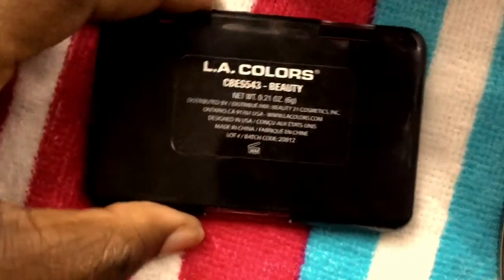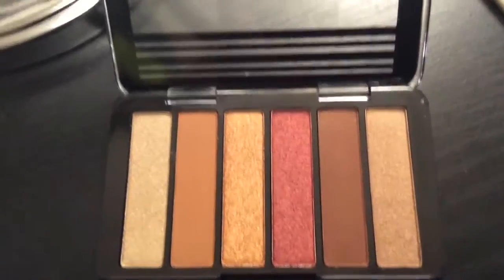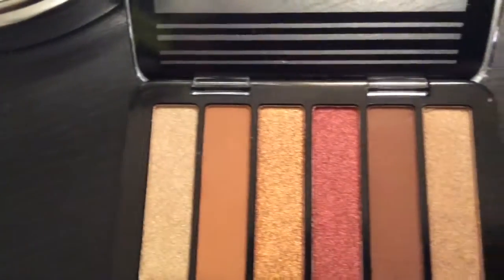Hey guys, it's Kiki and welcome back to another swatch with me video. In today's video I will be swatching the LA Colors eyeshadow palette in the color Beauty. This palette consists of six eyeshadows — you have four shimmers and two mattes. So let's get on with these swatches.